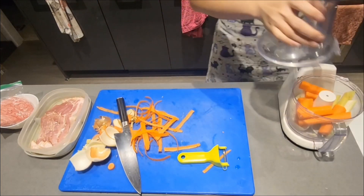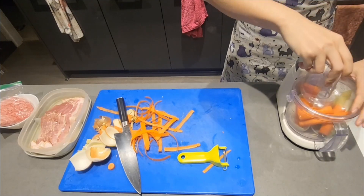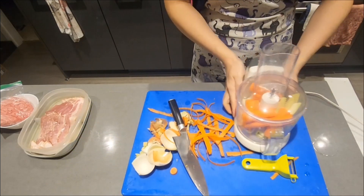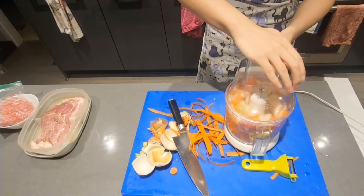I'm using a food processor here, but everything can be minced by knife. Once everything is in the food processor, use the pulse setting to start mincing the vegetables. We do not want chunks of vegetables in our sauce, but we also want more texture than a puree.